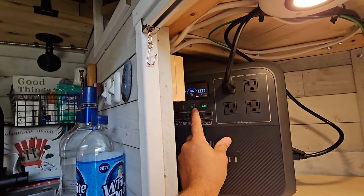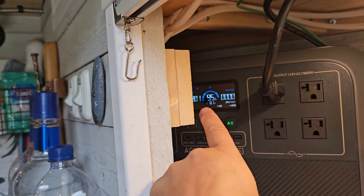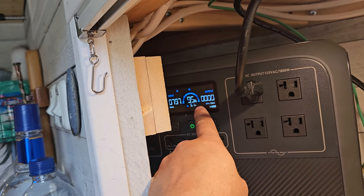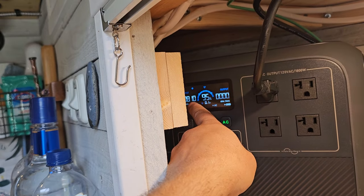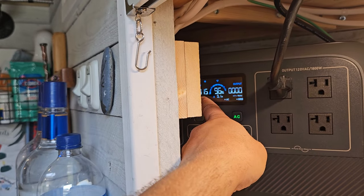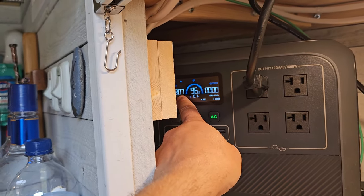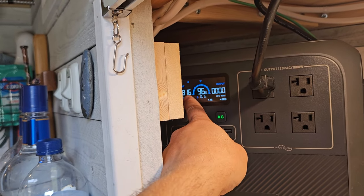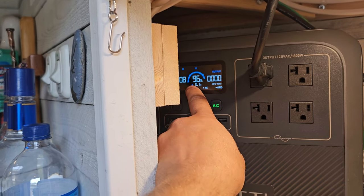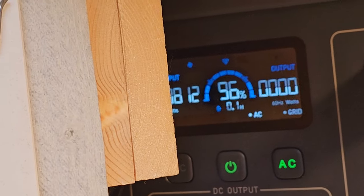The AC180 turbo charges from 0 to full in about an hour — actually 0 to 80% in about 45 minutes. Right now I'm almost up to 95%, so it's not drawing the full 1400 watts. The generator is currently inputting around 800 watts. When it's completely dead it would kick into turbo mode and draw the full 1400 watts.